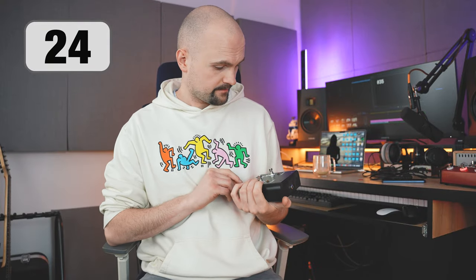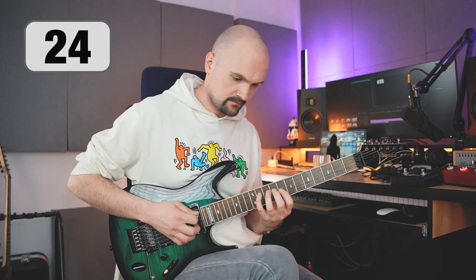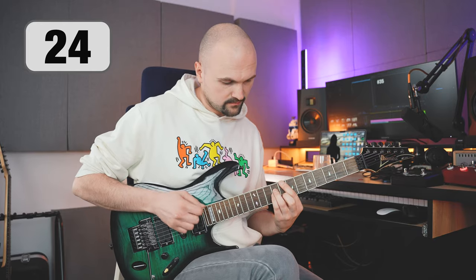One of the most frequently asked questions is whether you should practice on a clean or distorted tone. The answer is complex: clean sound will help you develop control over dynamics, and distortion will show muting problems. So practice both ways.